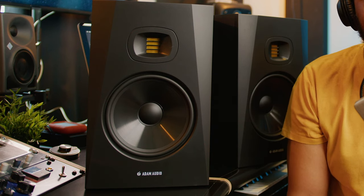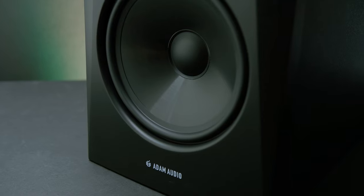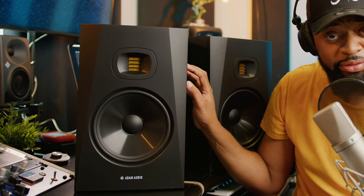Let's talk about these monitors. Number one, they sound great. The build is great, and they're not as heavy as most eight-inch monitors, so they don't take up much space or weight on your desk. Another cool thing: the Adam T8V monitors are Adam's flagship monitors for the T-series, and they're around $300 per monitor — but you get that Adam Audio sound.